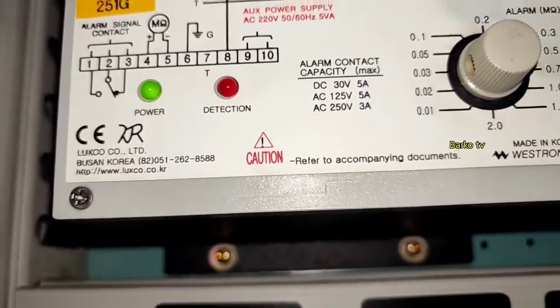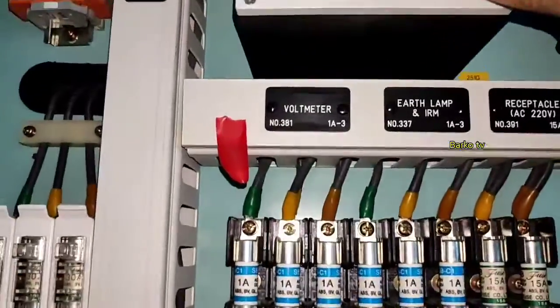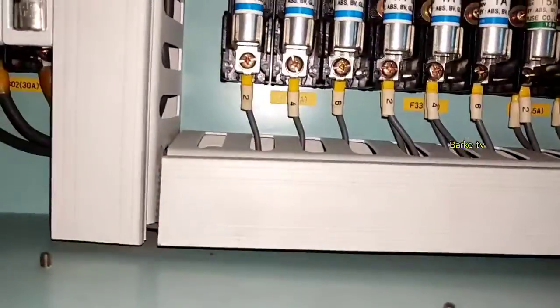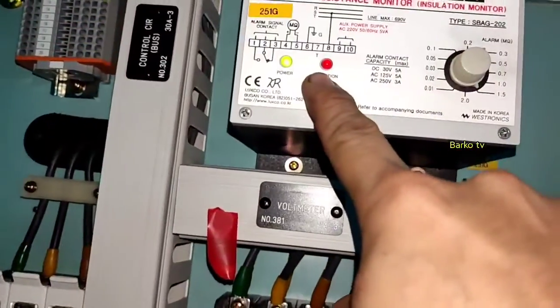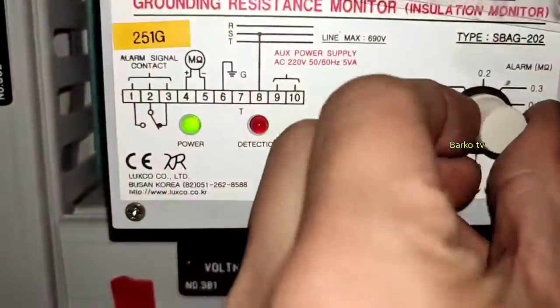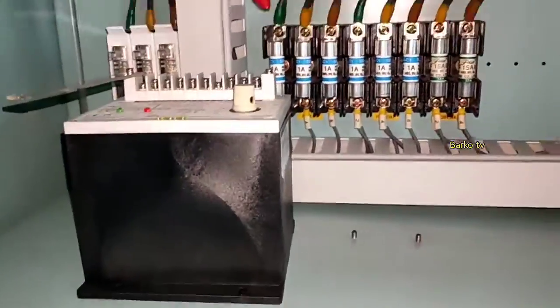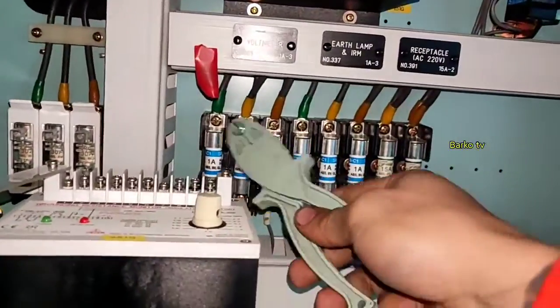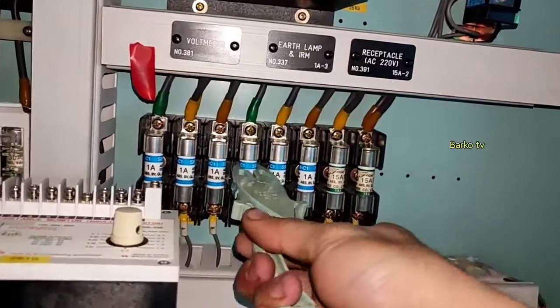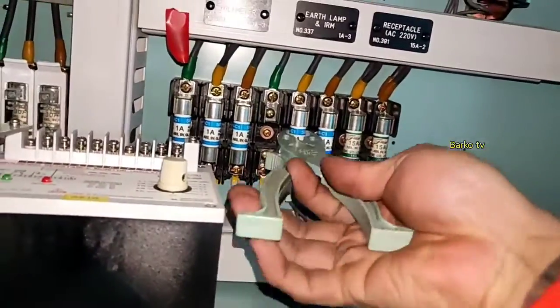I checked the set points from maximum to minimum and pressed the air test, but none of those set points would trigger an alarm. The detection lead is out of service, meaning the contact won't give an alarm if there is a low insulation or grounded equipment on R220.